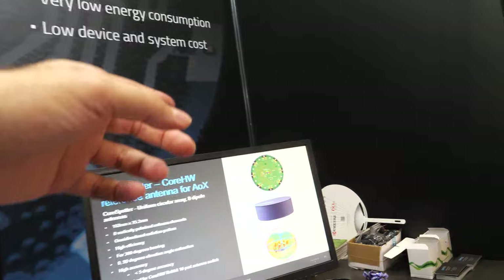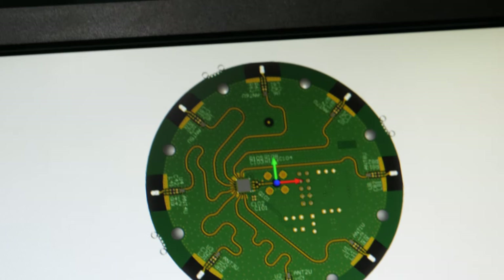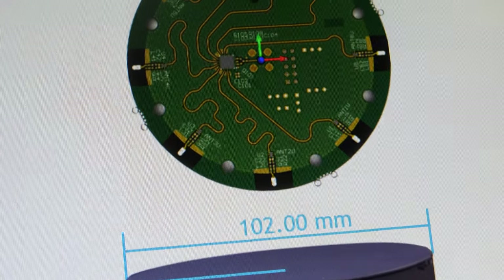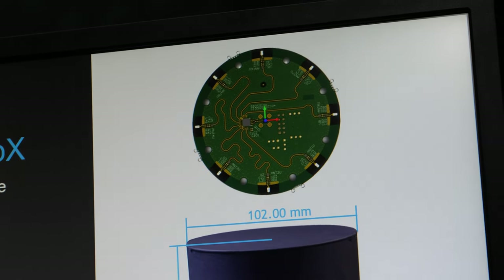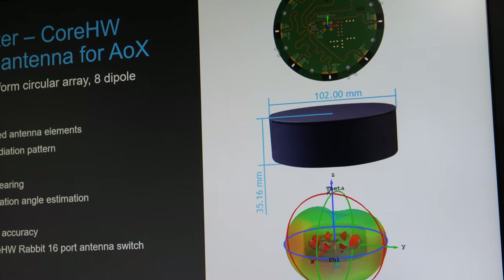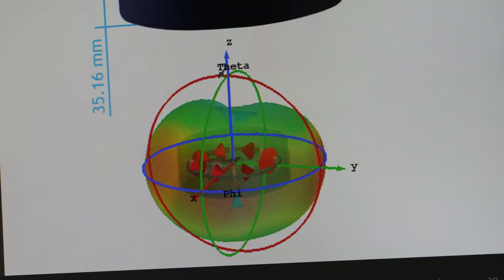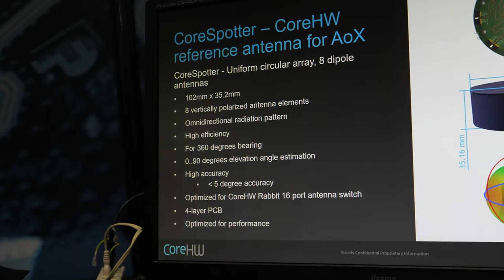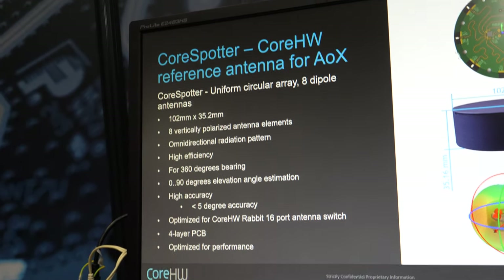Is the spider layout with 8 antennas the best way, or can you have different configurations? Our antenna switch supports 16 antennas, but it depends on the installation location and the radio environment. These can be patch antennas in the ceiling, for example, but here we have these dipole-style antennas.